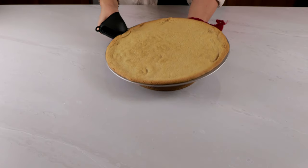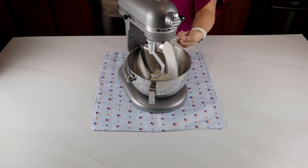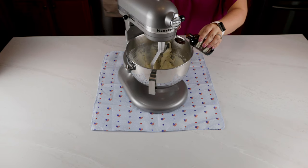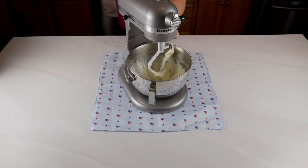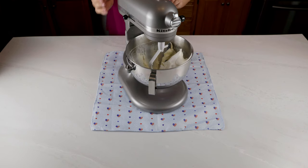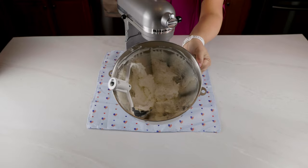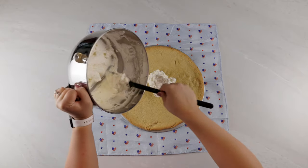Let that cool completely — you can either leave it out on the counter for about an hour, or toss it in the fridge for a half an hour. In a large mixing bowl, mix a softened block of cream cheese and a quarter cup of sugar. You can use a hand mixer or a stand mixer, but make sure to mix on high until it's well combined. Add in a teaspoon of vanilla and 12 ounces of Cool Whip or your favorite whipped topping. Mix that all together on low speed for about 30 seconds. Take about half of the whipped topping mixture and spread that evenly in a thin layer over the entire cookie crust.